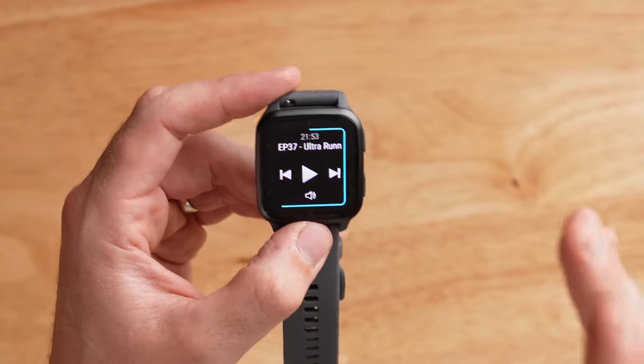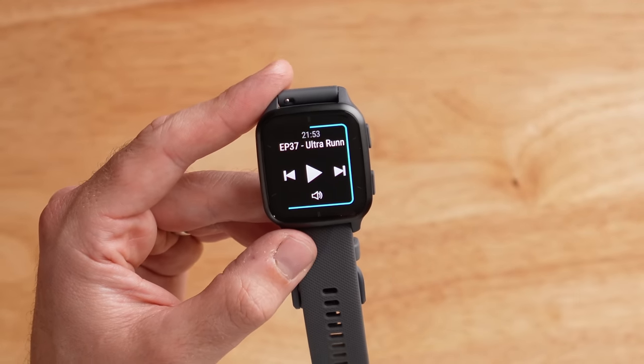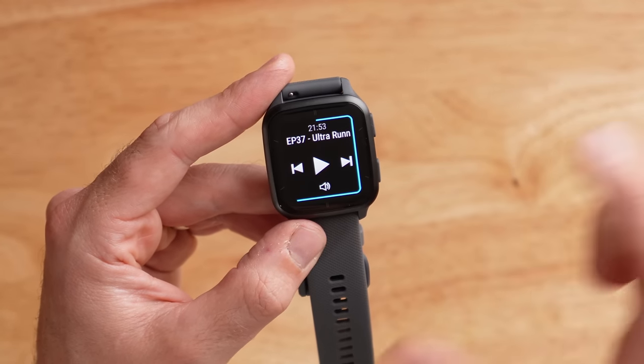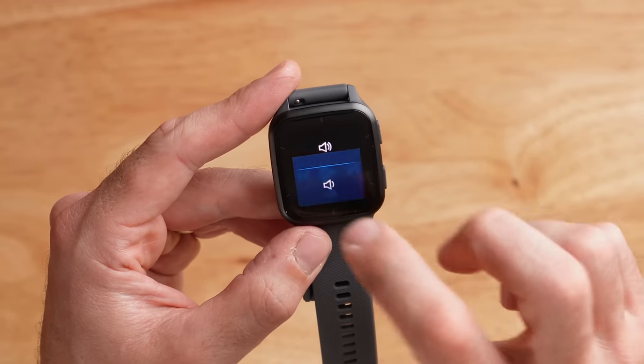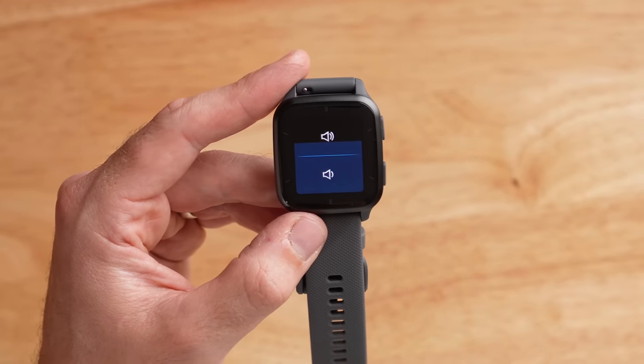There is a music and non-music version available. The non-music version still has music controls to control your phone — skip forward, skip back, play and pause, and even adjust volume right from the watch, so you don't have to dig out your phone.